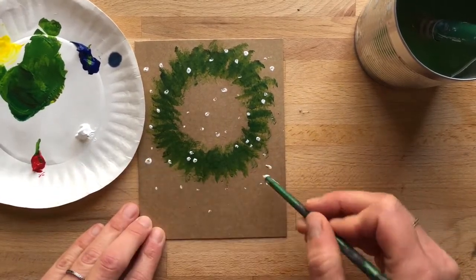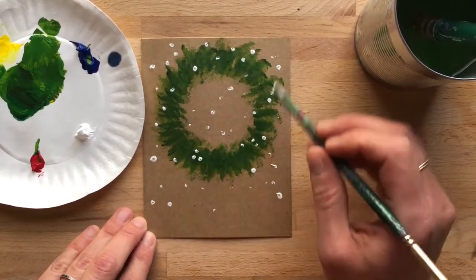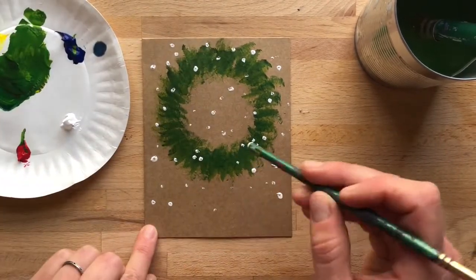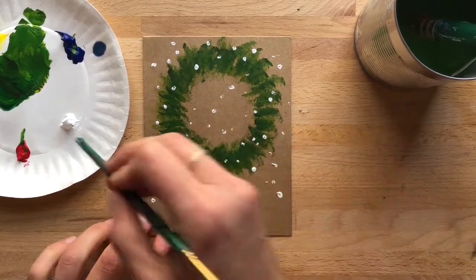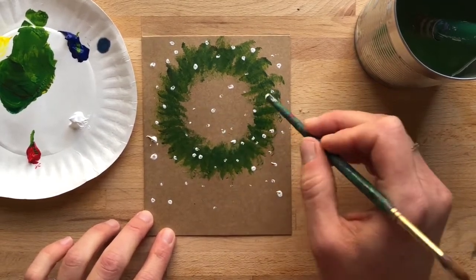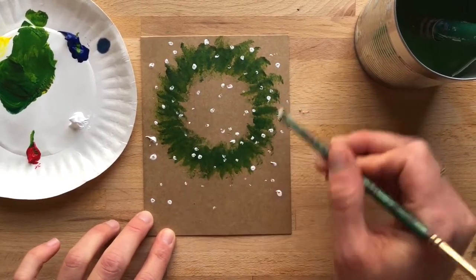Another fun way would be if you wanted to do a paint splatter — then you'll definitely want something around behind it. In this case my acrylic is really thick, so I'd have to add a little bit of water and utilize something with more bristles, kind of running your fingers through it like you would a toothbrush.